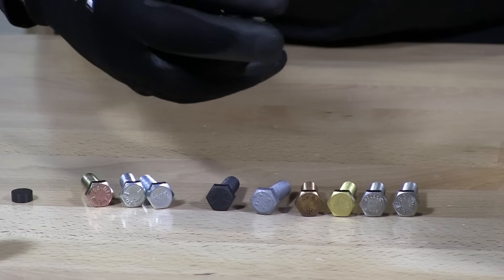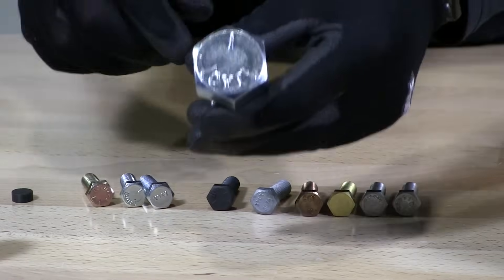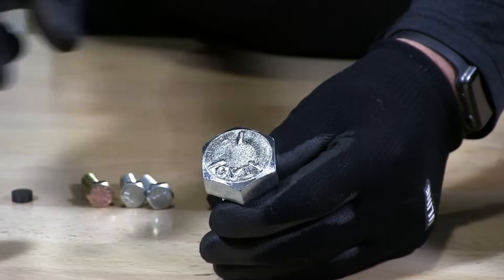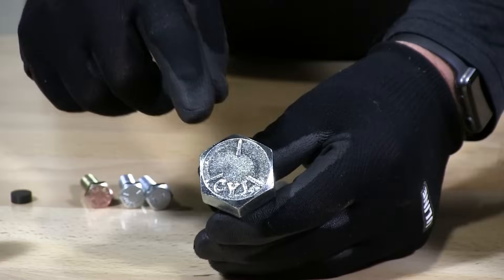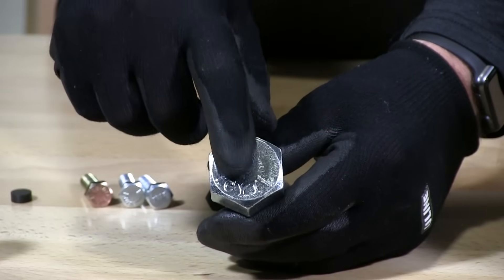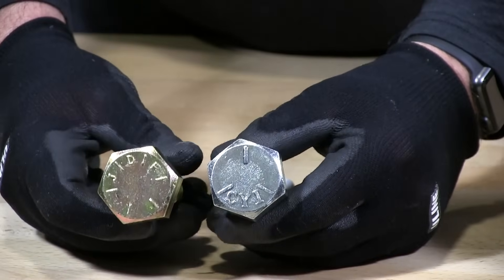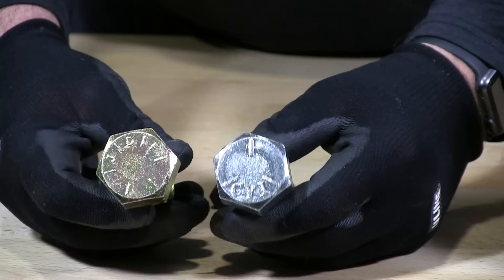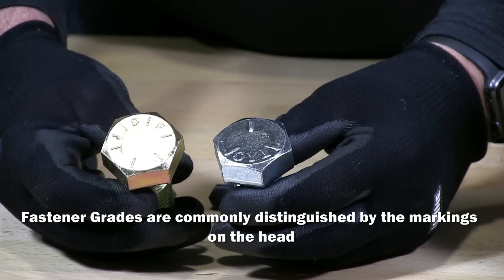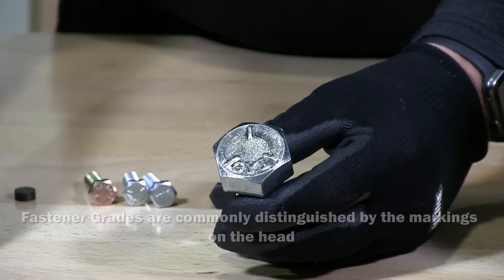I have here a grade 5 bolt. You can see these three slashes — three slashes on a grade 5 bolt. You'll see again these letters, which are the manufacturer's letters. When you go out looking for a grade 5 bolt, you're always looking for the three slashes on the bolt. It's standard through the industry.